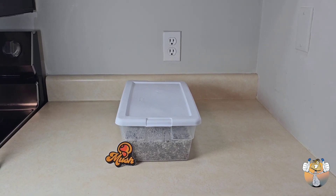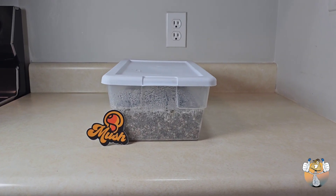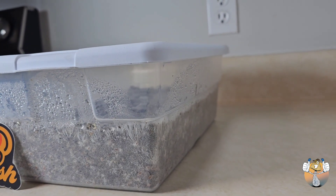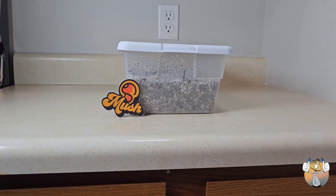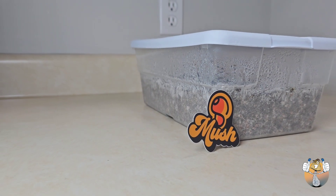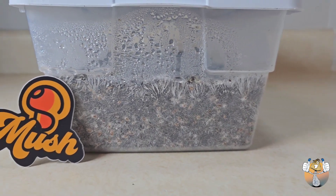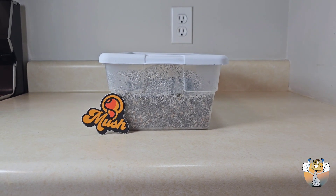What's going on shroomies and shroomettes, it's your boy Easy Blue Thumb and we are back with another one. In today's video we are going to learn how to add a casing layer to our substrate once it is fully colonized with that beautiful mycelium we all love, and we are going to introduce fruiting conditions.